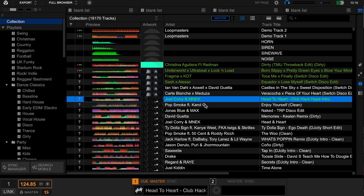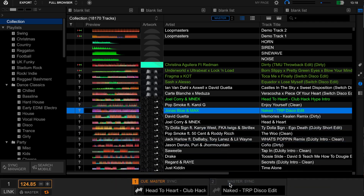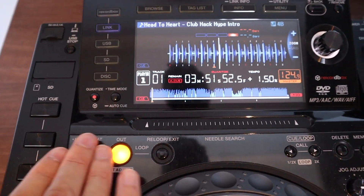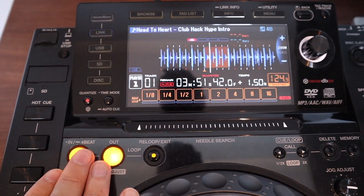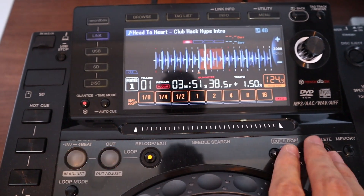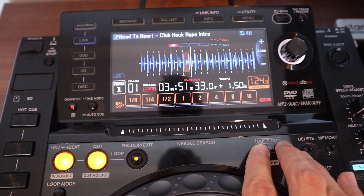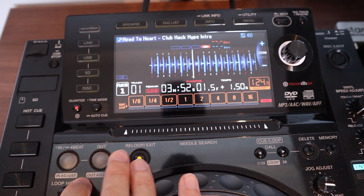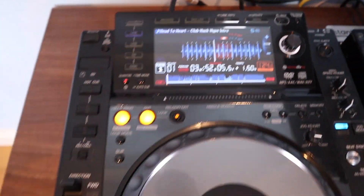It's as easy as that. When you want to load a track, simply click on the desired song and drag it onto the player you want to play it from. Track functionality — loops, hot cues, everything like that — is simply exported from the laptop onto the CDJ or media player that you're using.